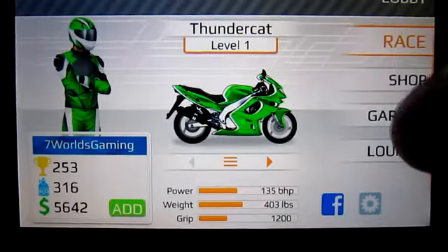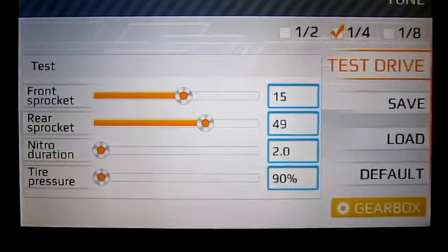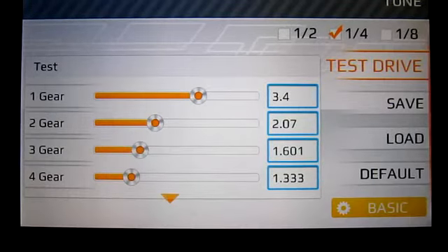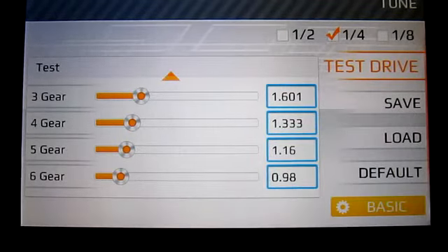Now for what you came here for — the tunes. If you don't get to see this right now, just check the description bar, everything will be there as always, and also for the upgrades. It's gonna be just upgraded all the way up to level 1. Whichever says 1, just buy those. If it says 2, do not buy them, because it will just put your bike to level 2.